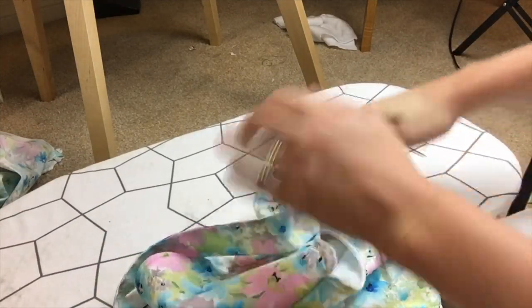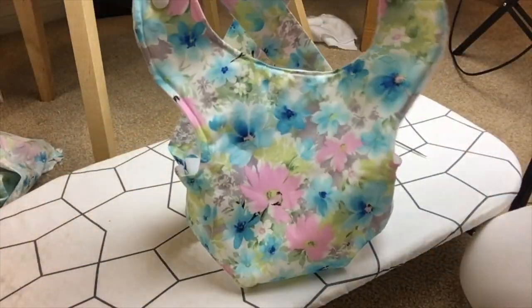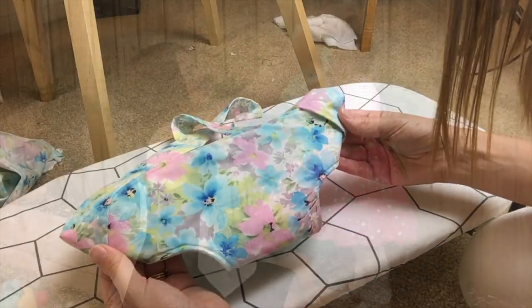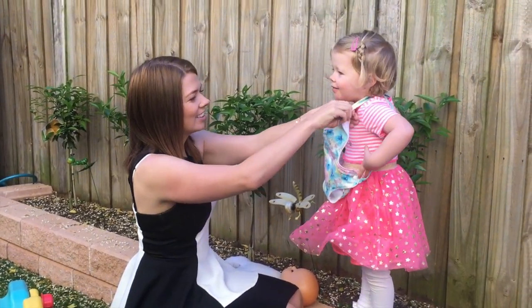And that's the last step — you have your fabulous easy DIY kids' baby papoose, all done in under 20 minutes! Pop it on your little one and let them carry their little baby to their heart's content.